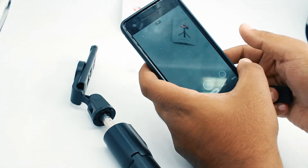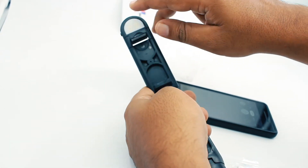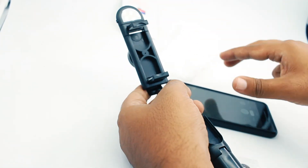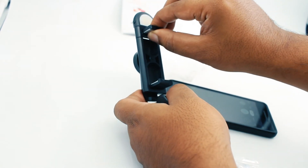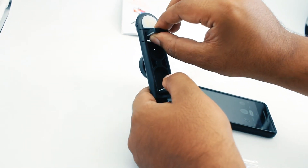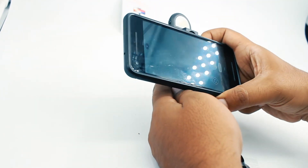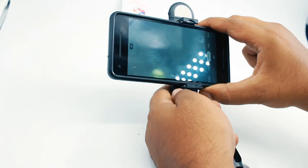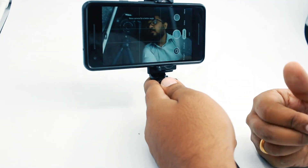You can keep the phone on the tripod stand by opening the two flaps provided. The top flap is extendable, so you can adjust for different phone sizes — you can easily fit a 6.5-inch phone. Carefully place it between the two flaps, position it, and you are good to go for a selfie.